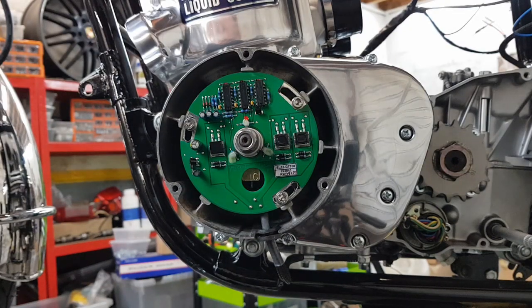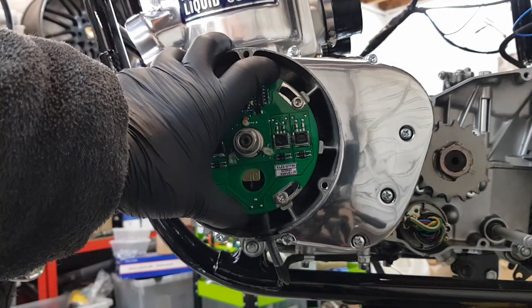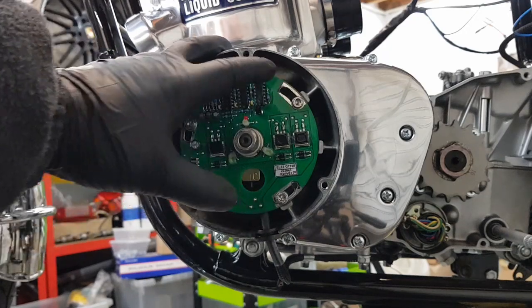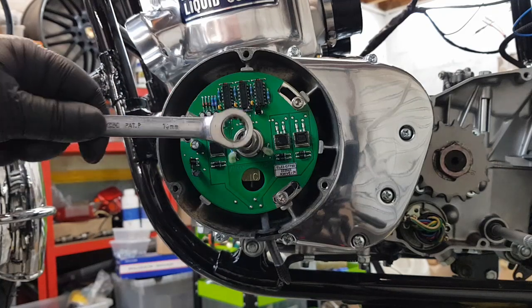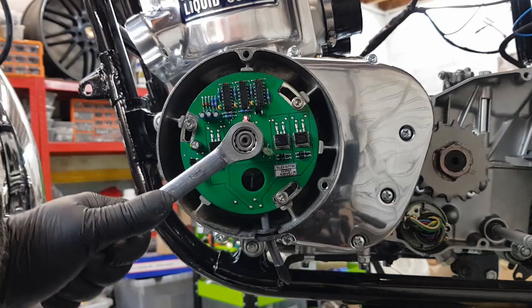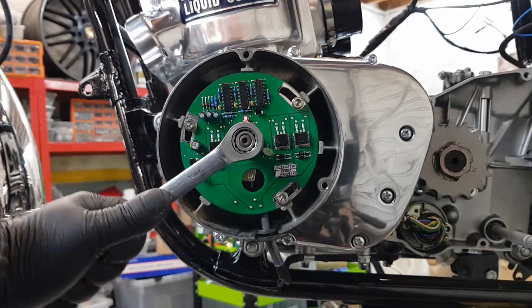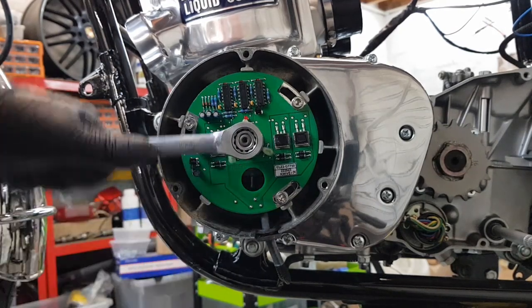Ignition is now on on the bike. Rotate this Ascent unit as far anti-clockwise as you can get it. Then spin the crank 360 degrees completely round and you'll see that red light come on — that shows it's working.